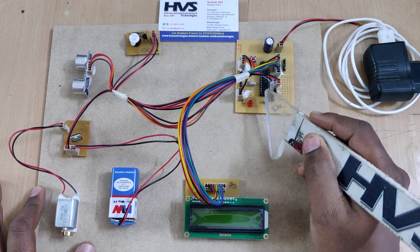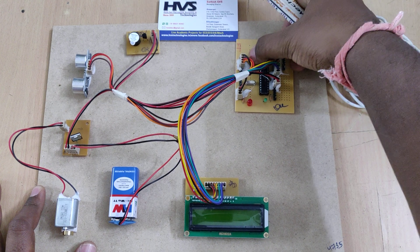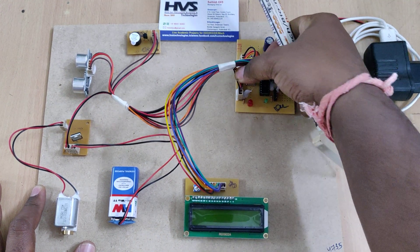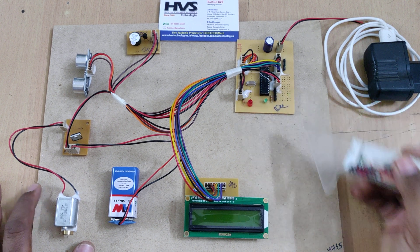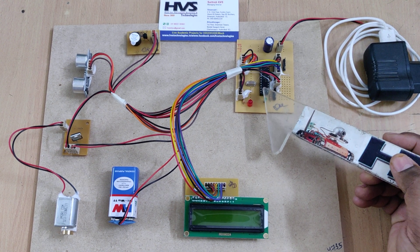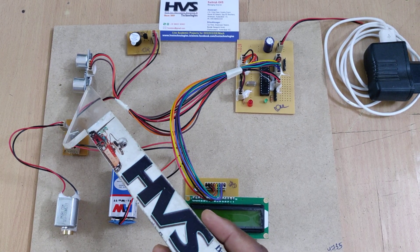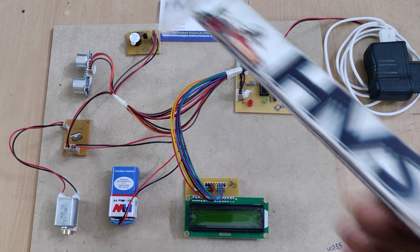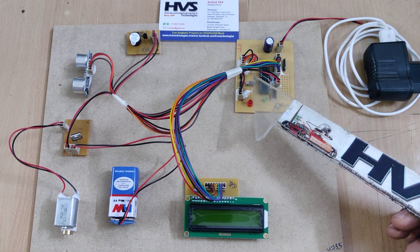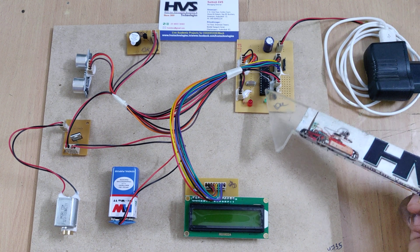On this motherboard we have placed the PIC16F72 microcontroller. These five pins are used to load the code into the microcontroller, and this one is a reset switch to restart it. There is also a 20 MHz crystal oscillator, which provides 20 million clock pulses per second. The main purpose of this crystal oscillator is to supply the clock pulse the microcontroller needs to execute its instruction set — reading distance from the ultrasonic sensor, displaying it on the LCD, and controlling the buzzer and vibration motor. One clock pulse executes one instruction, so it can execute up to 20 million instructions per second.